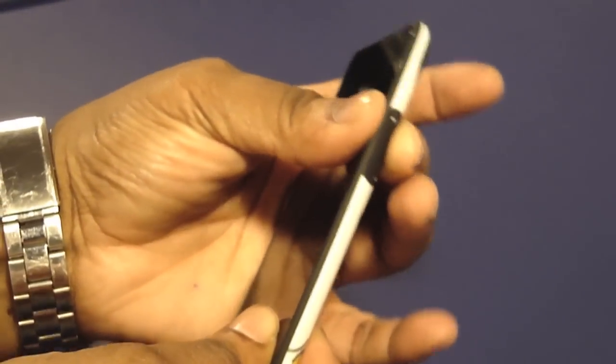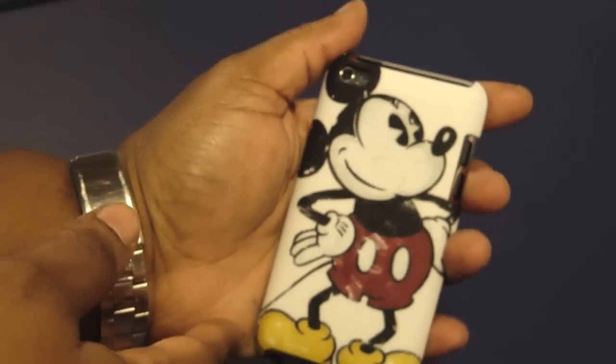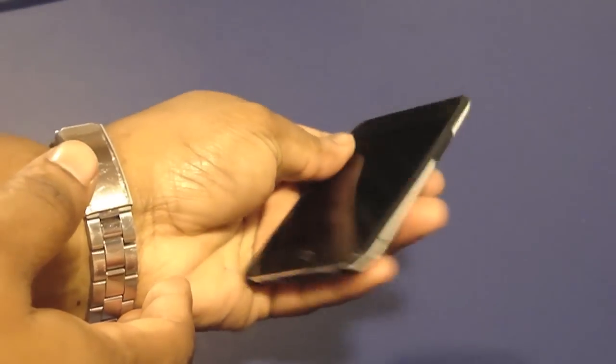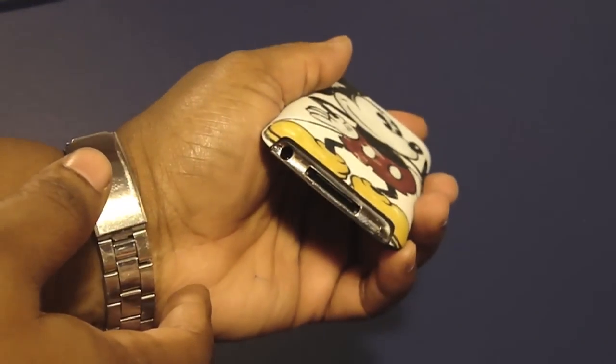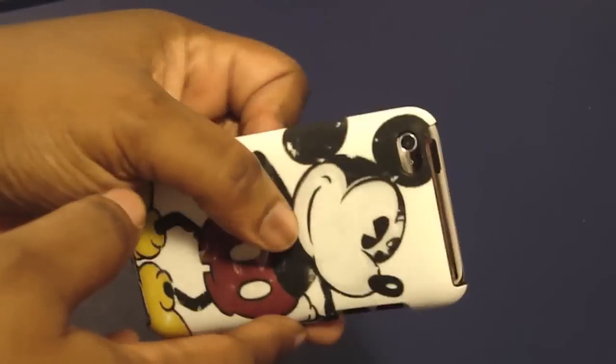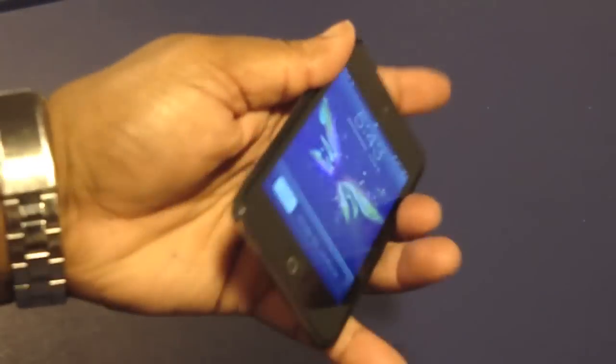So yeah, it feels good on the inside too. Alright, so let's go ahead and put the iPod in. Just clip it in, and there you have it — that's how it looks. You're cute. Now I gotta find me a wallpaper. Everything is accessible. Camera cut out. Looks real good.